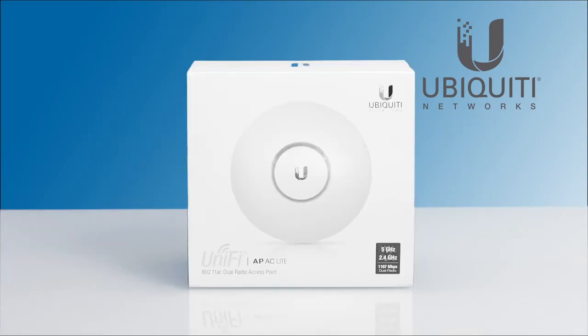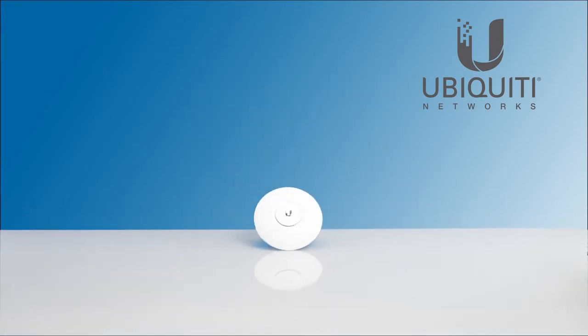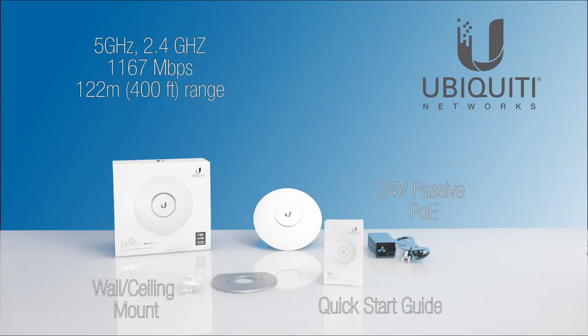The UniFi AC Lite features 802.11 AC technology and a sleek, compact design, making it ideal for cost-effective, high-performance wireless networks. With dual radio performance, the UniFi AC Lite delivers gigabit speeds in a refined, industrial design half the size of previous access points.